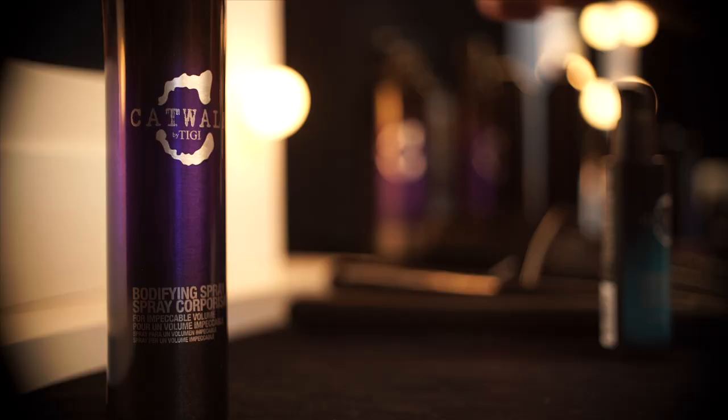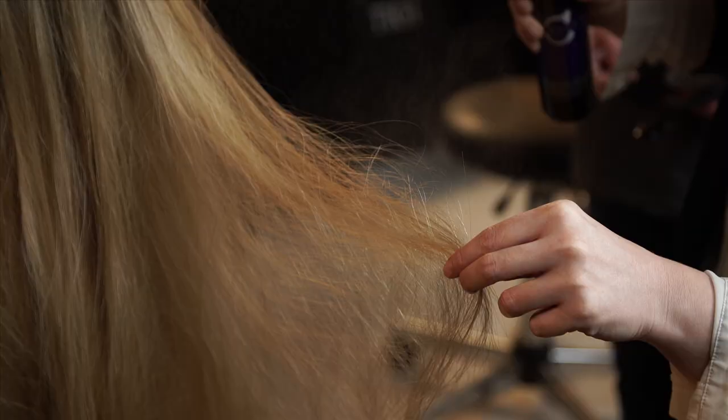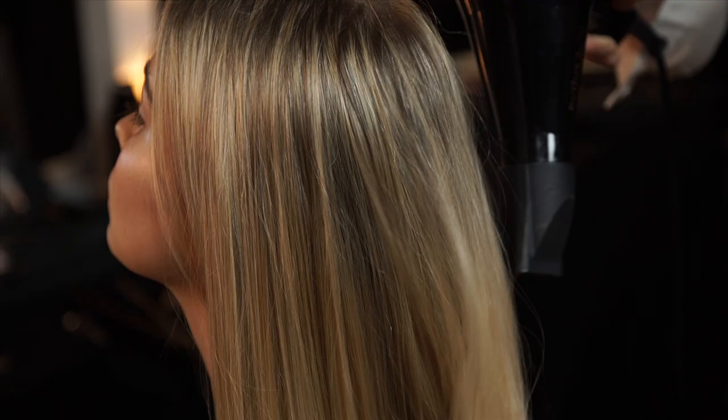Comb hair into a middle parting. Spritz the hair with Bodifying spray from mid-lengths to ends and blast the hair dry with your hands. Create a ponytail at the nape of the neck with a small elastic.